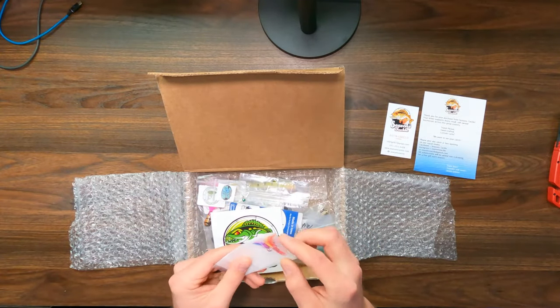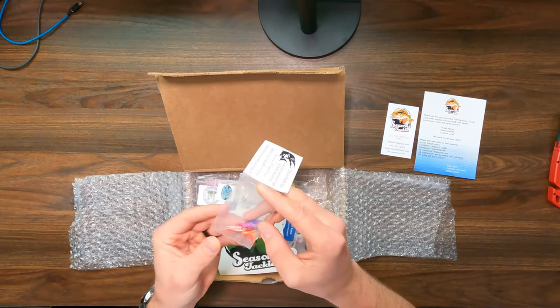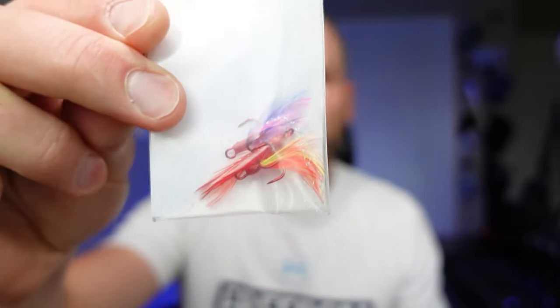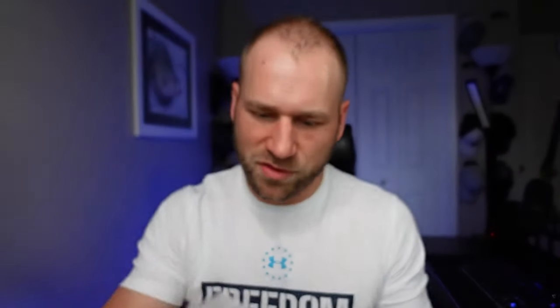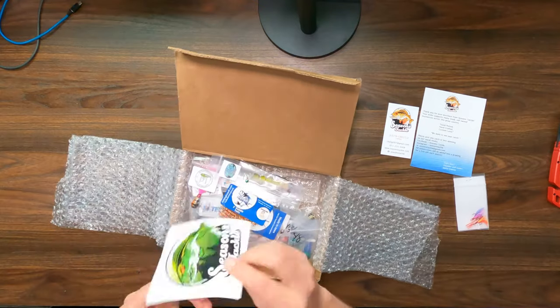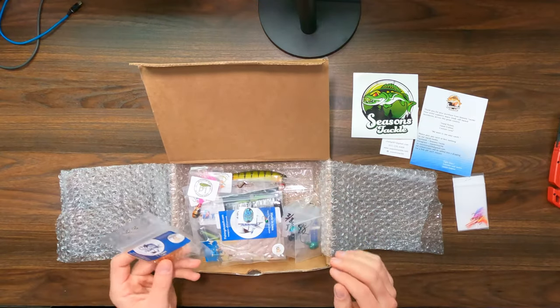Taylor Made Jigs — it looks like we've got a couple, looks like three treble hooks with some skirts or some hair on them. I can 1000% see myself using these. I'm really excited about that. Really cool. Season's Tackle sticker inside of the box. This box is loaded, I like it.